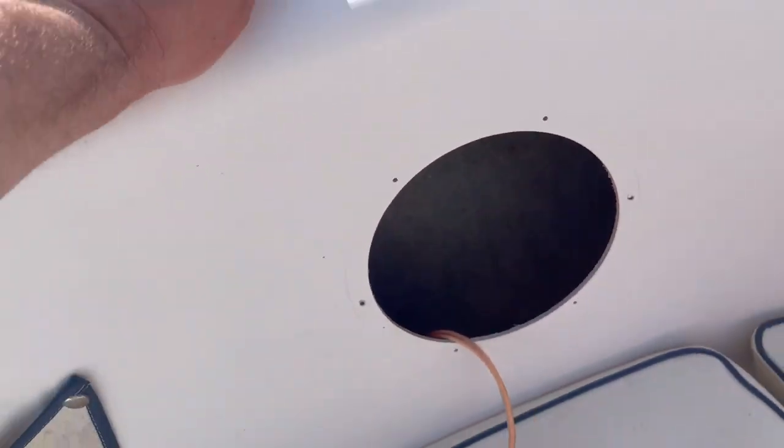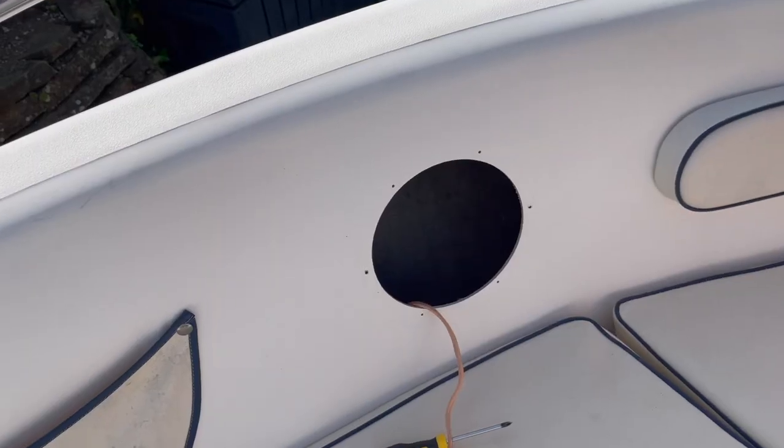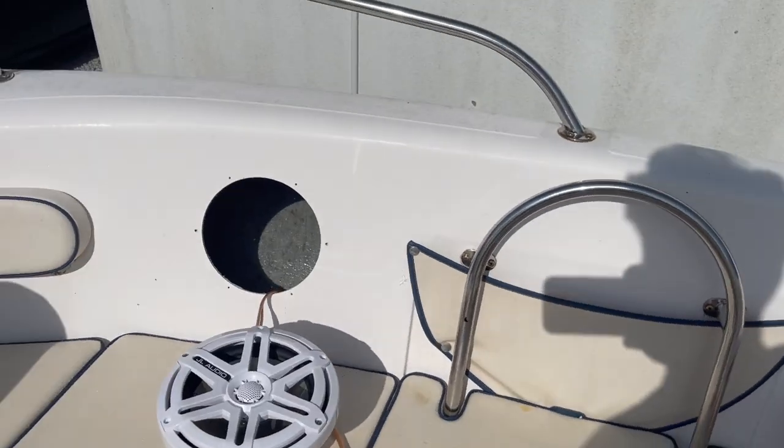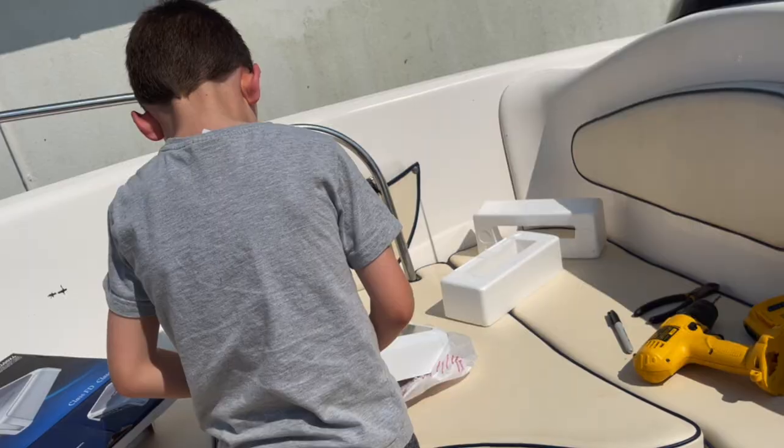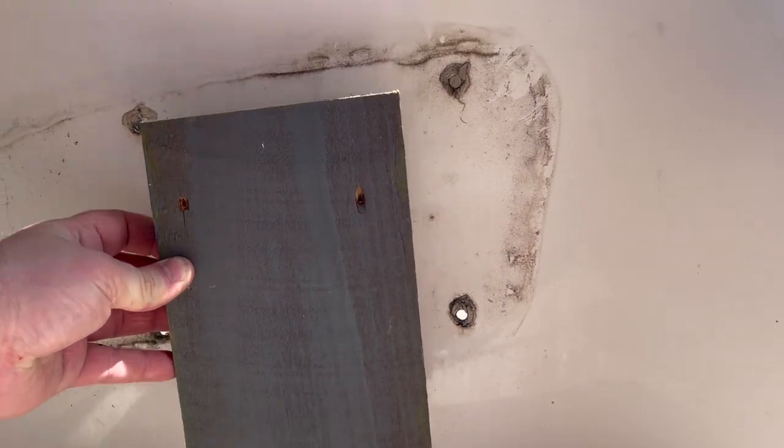Now we're going to get the terminals on, get the speakers mounted — sorted. Then get it all hooked up on the amplifier side. Behind that little cushion, all I'm doing now is drilling four holes so I can mount a piece of wood on the back, screwed through — all countersunk — so I can just pop this bit back on and it'll sit flush.